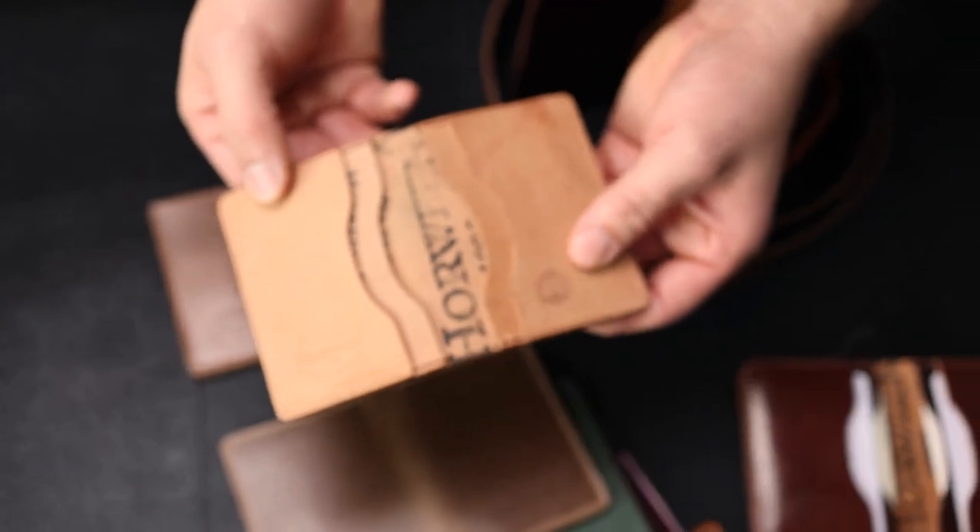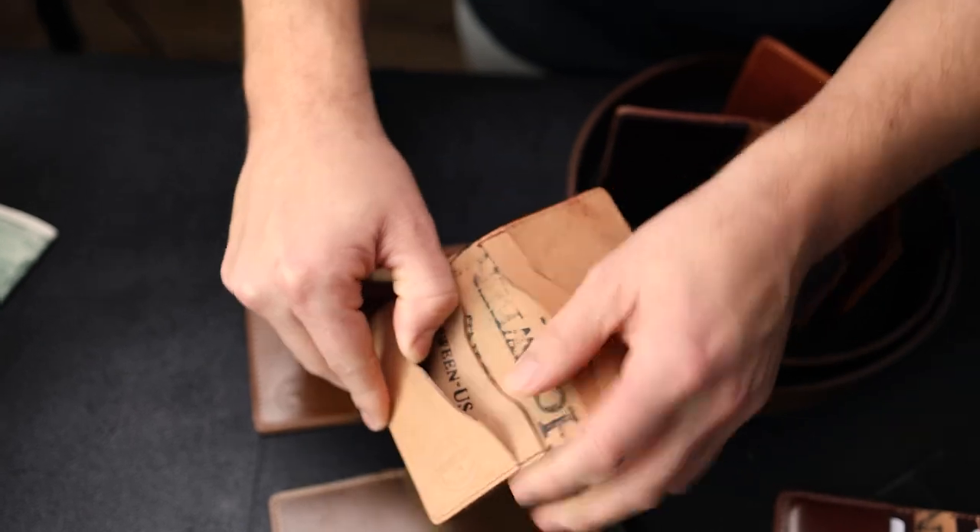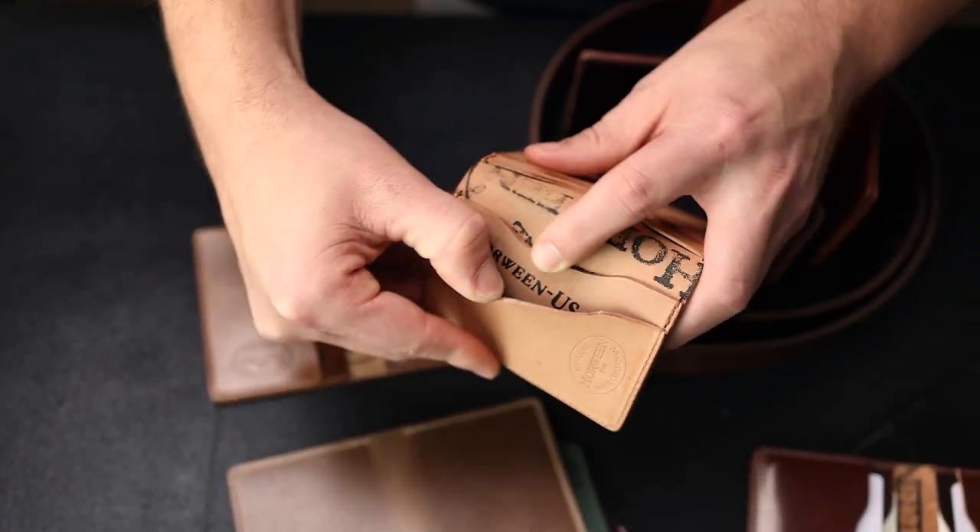We also have this small batch that we did. This one in particular has what looks like the Horween measuring stamp kind of hidden in there.